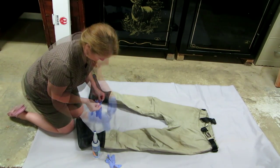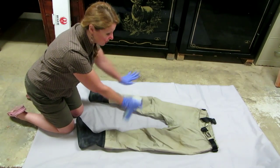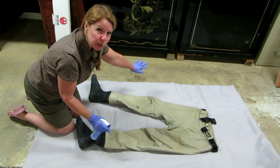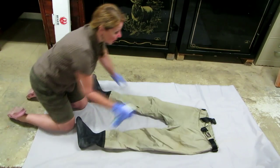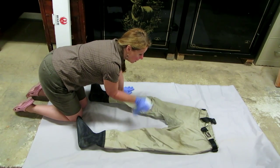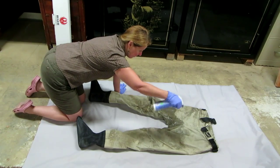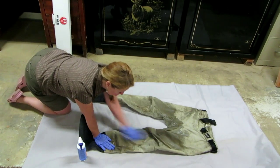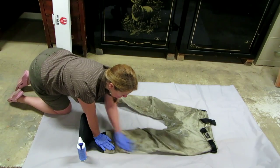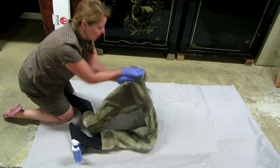Spray it back and forth about twelve inches above your fabric. You want it to spray on evenly — you don't want it to pool. Rub it in and make sure the whole surface has been covered, then turn them over and keep going.